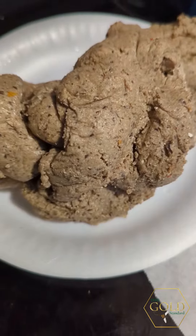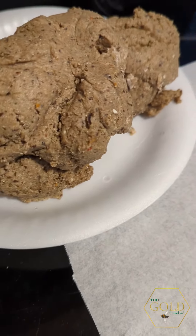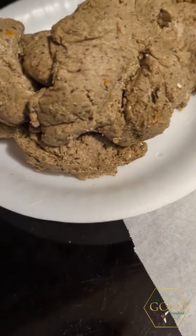After you have mixed in your flour, you should end up with a dough ball. I'll show you what it looks like to make a meatball.